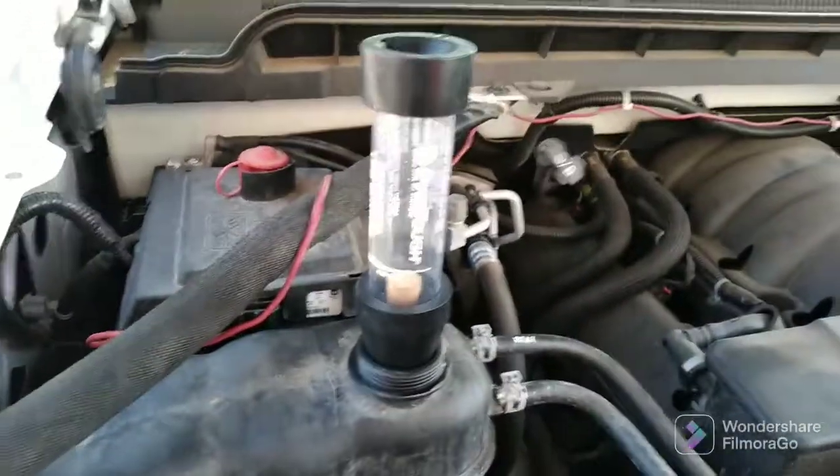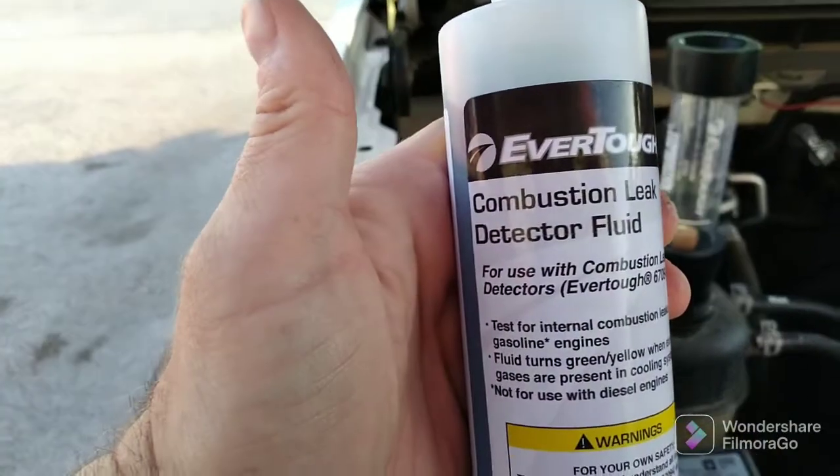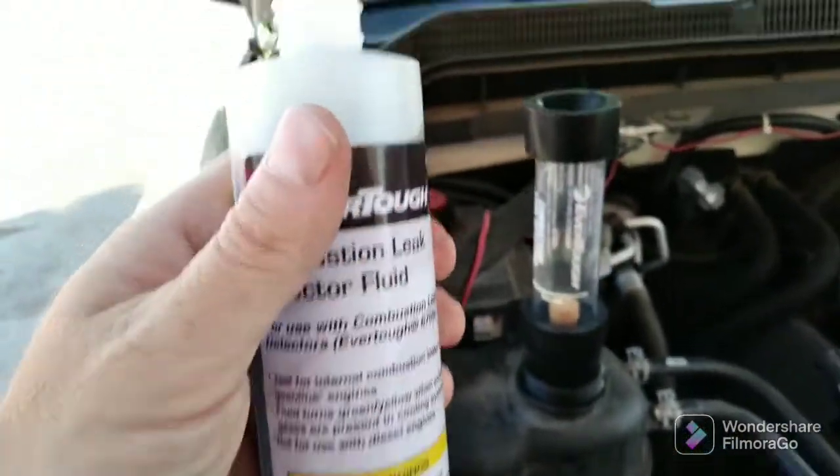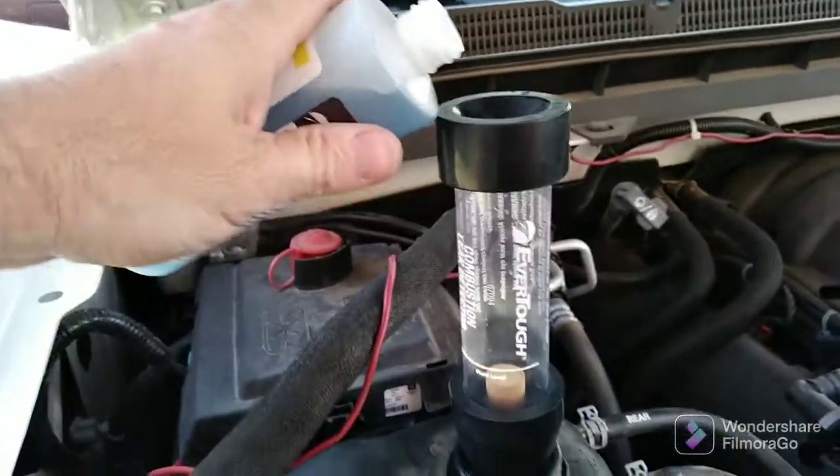You stick your leak detector right in there, right in your reservoir cap, and you have this fluid — combustion leak detector fluid. It's blue. Put a line right there; you fill it to that line.